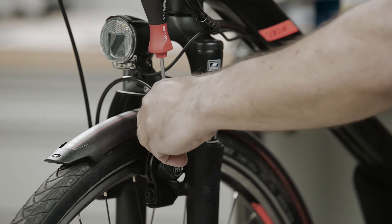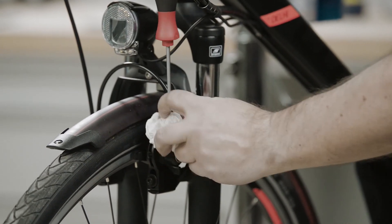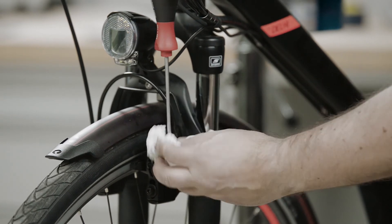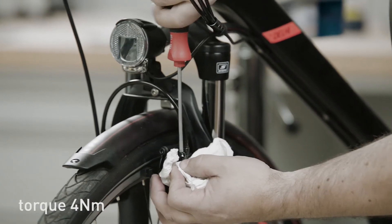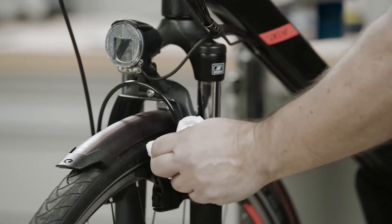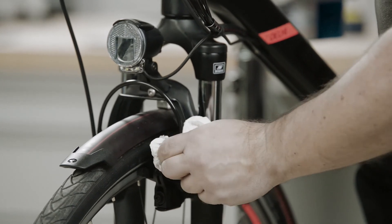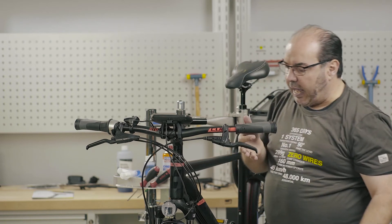Close the system again using the screw plug. Clean the whole thing and check the whole system again. We'll need to check the function.